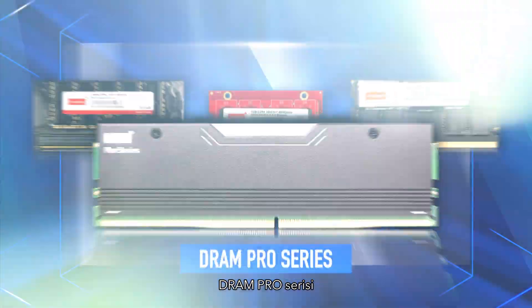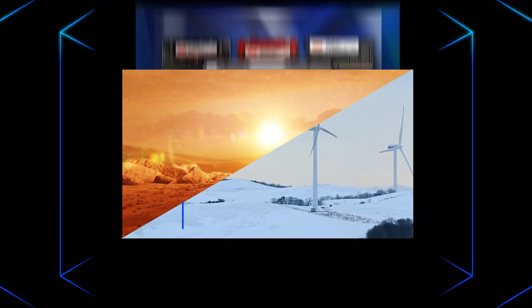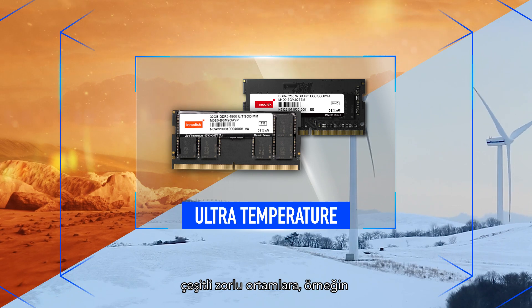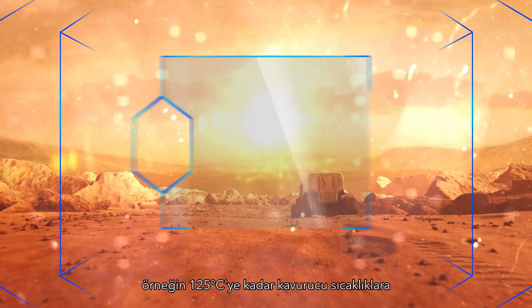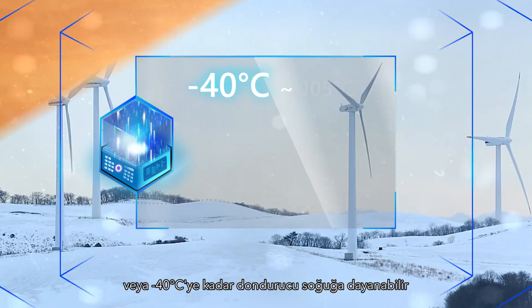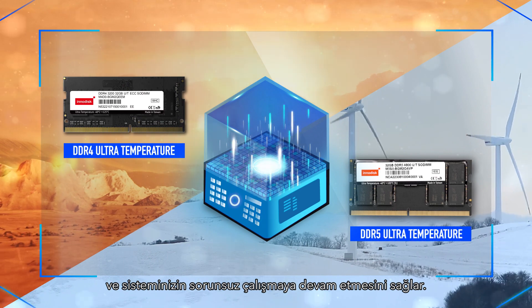The DRAM Pro Series — the most comprehensive lineup for challenging environments. The ultra-temperature modules can endure various harsh environments, with scorching heat up to 125 degrees or freezing cold down to minus 40 degrees, and ensure your system keeps running smoothly.